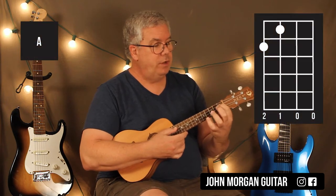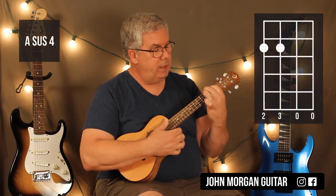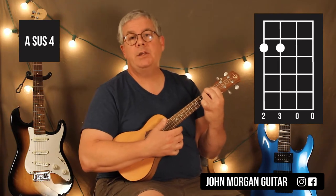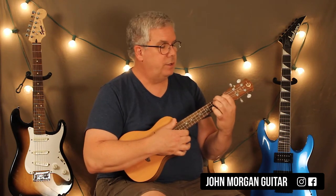Our intro is an A to an Asus4. You need the 3rd string 1st fret, the 4th string 2nd fret. You can do different strum patterns — I vary it, I don't stick to one thing. That's your A chord. Then I'm going to add my ring finger on the 3rd string 2nd fret. That's going to make it an Asus4. So I'm just going back and forth between the two chords for this first section — this is the intro.